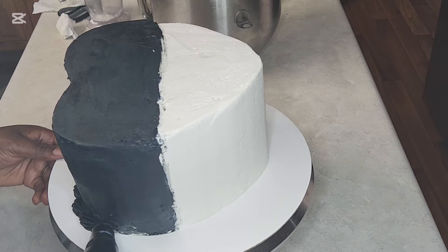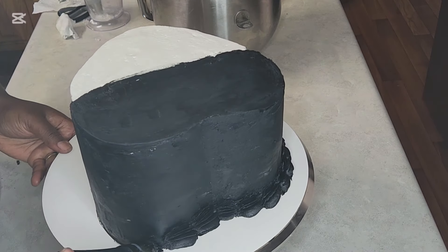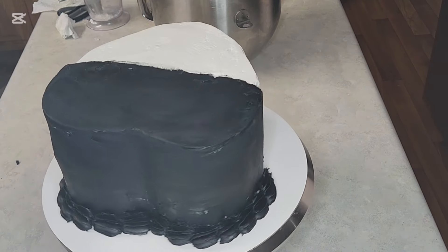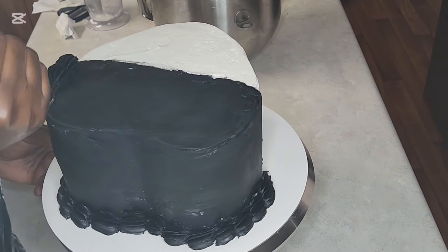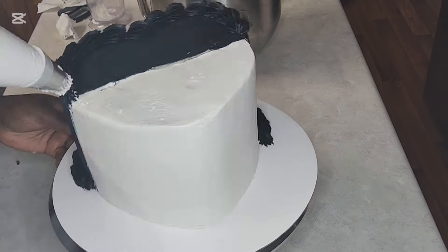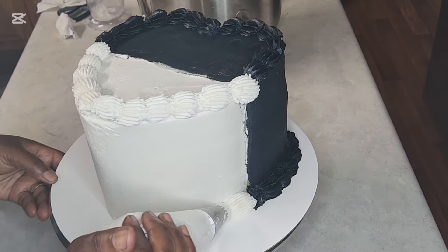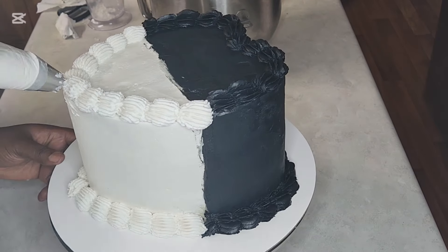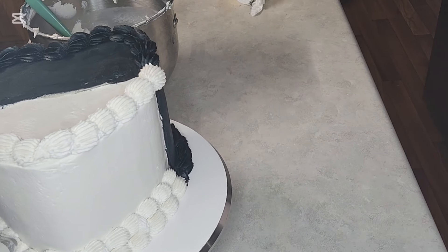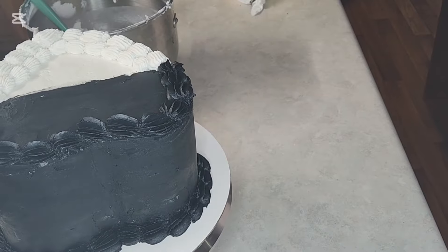The black buttercream is actually ganache — chocolate ganache that I colored black. I'm piping with that, then I'll use white American buttercream to pipe on the white side in the vintage style. I can't wait to make one where everything is the same color, but you have to give the client what they want. In this case they wanted black and white — the black is for the age that is past and the white is for the new age, the new decade in their life.